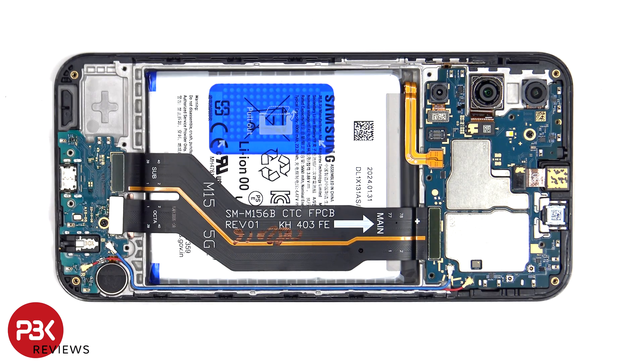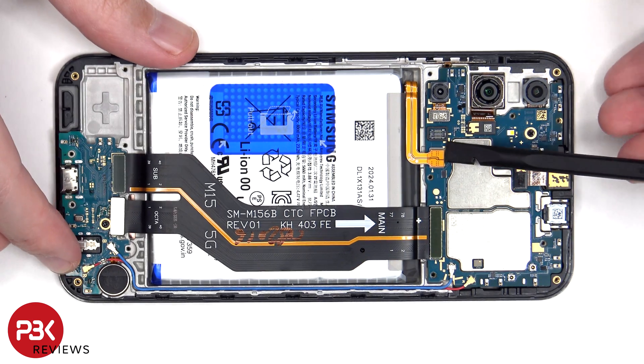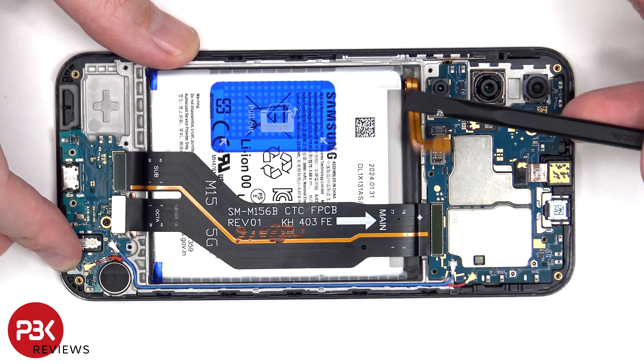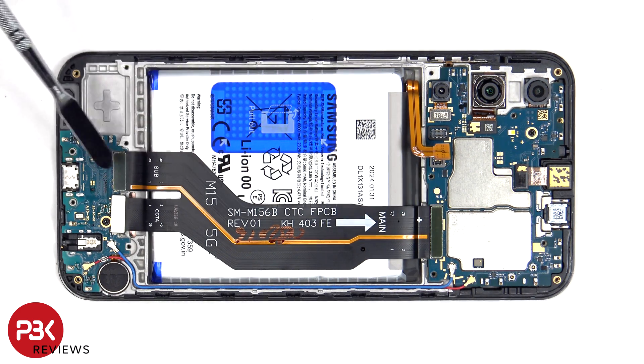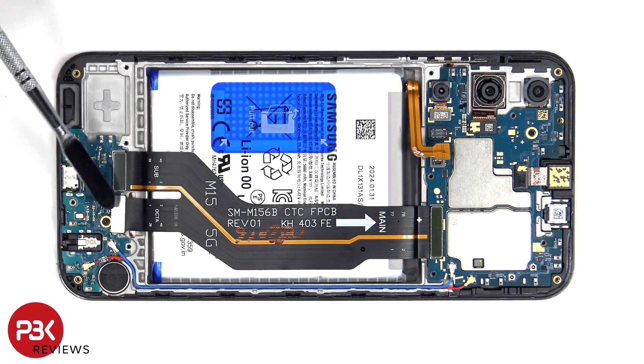Now that we have access to the battery cable, we'll disconnect that first. At this point we can proceed to disconnect the rest of the cables. This flex cable connects the main board to the subboard as well as the screen cable.